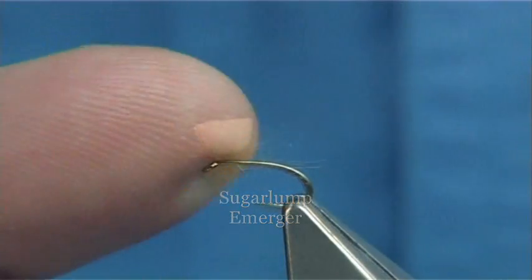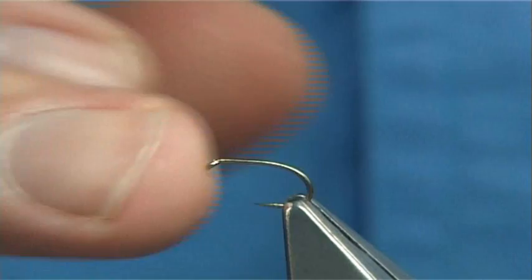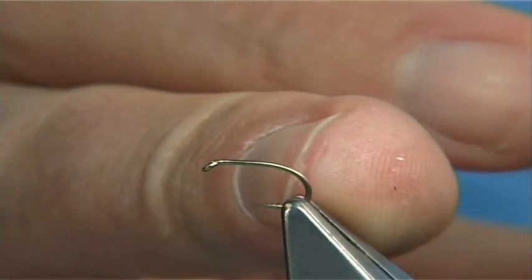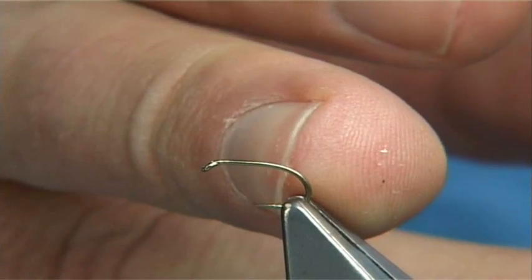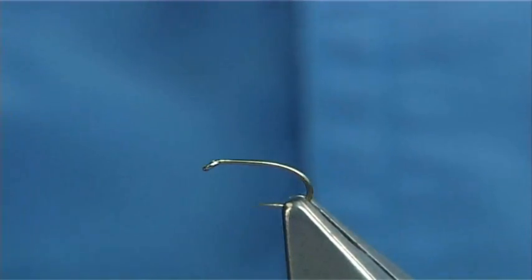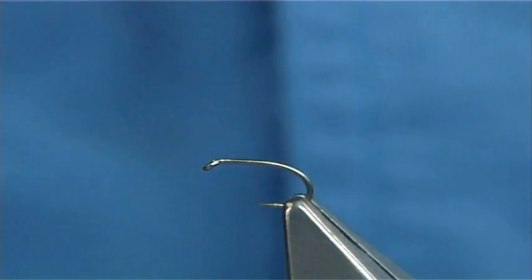I'm going to tie the small sugar lump emerger. This is a P160 size 14. The shank length is equivalent to a size 16, and it has the gate width of a size 14. It's a nice wee hook — one of my favourite hooks.